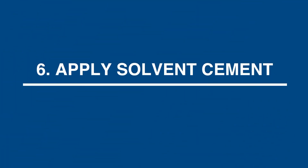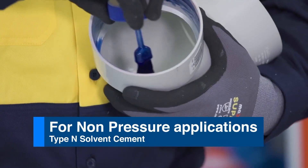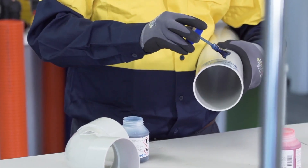Step 6: Apply solvent cement. Apply a thin even coat of solvent cement inside the socket first, then apply a heavier even coat up to the witness mark on the spigot.